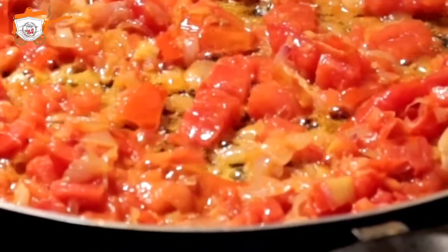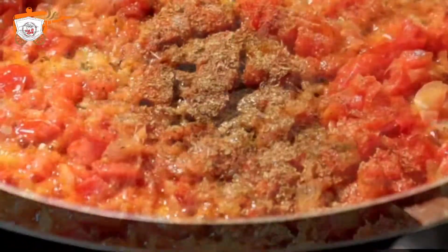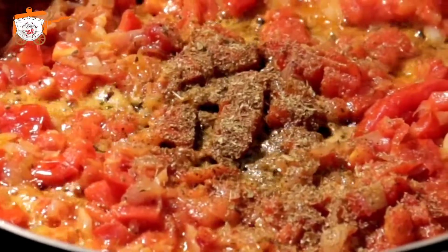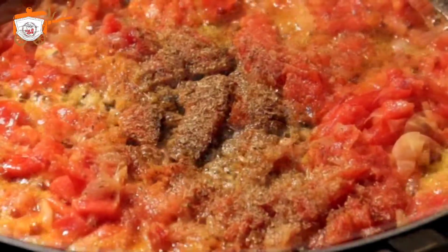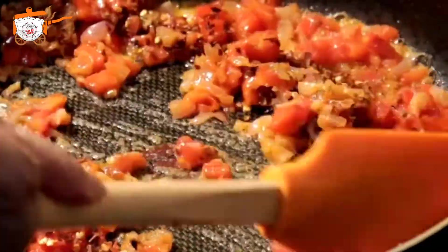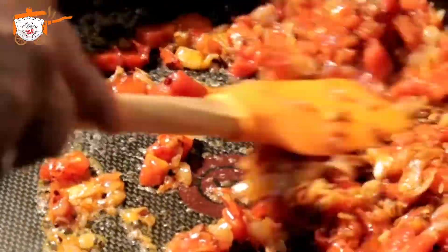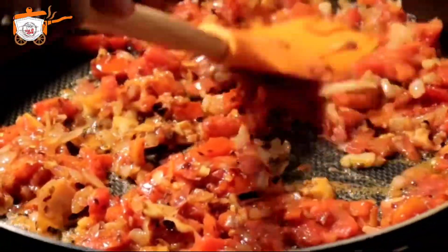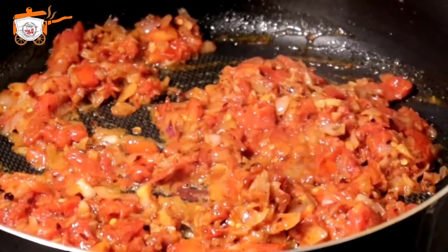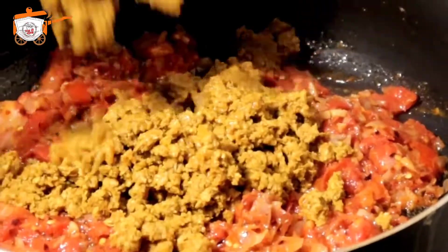શેદ્ધો હાબે — the tomatoes will be cooked. I used ketchup since the tomatoes were very red. Now the tomatoes are almost cooked and the water is nearly dried up.